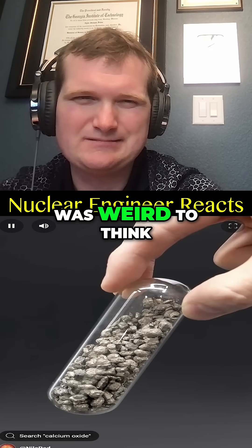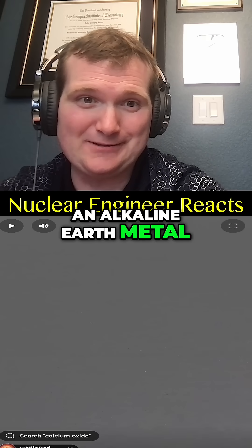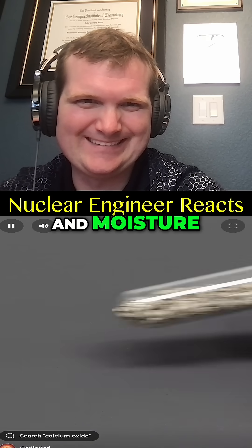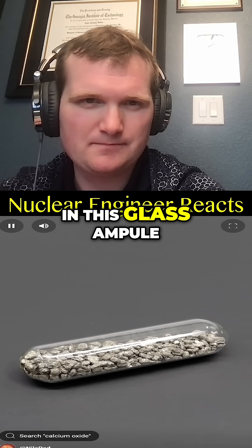Oh. I've always thought it was weird to think of calcium as a metal, but I mean, it is. It's also an alkaline earth metal, pretty sensitive to air and moisture, which is why it's safely stored and protected in this glass ampule.